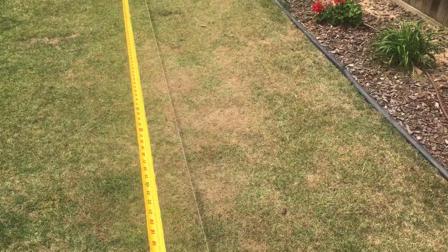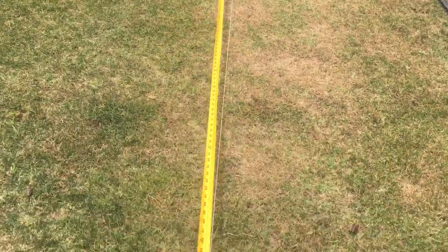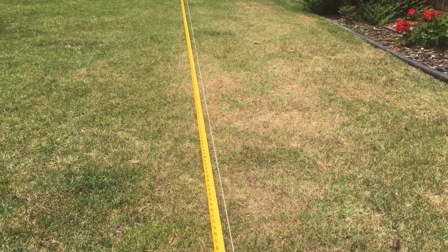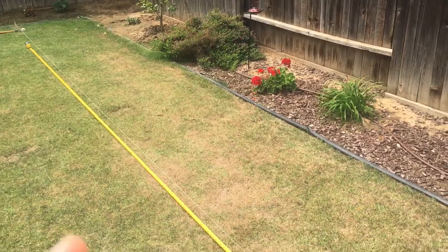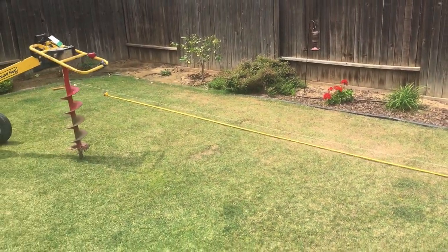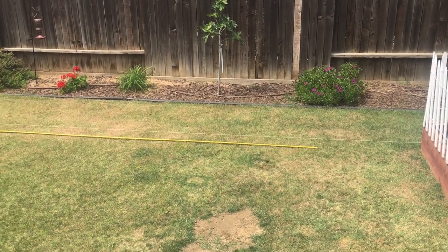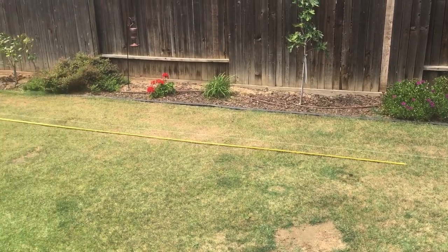So this side will be 20 feet long, so we're just trying to decide where we want it to go. That gives enough room for walking, but what about a lawn mower? It probably needs to go over a little bit for our gardener.